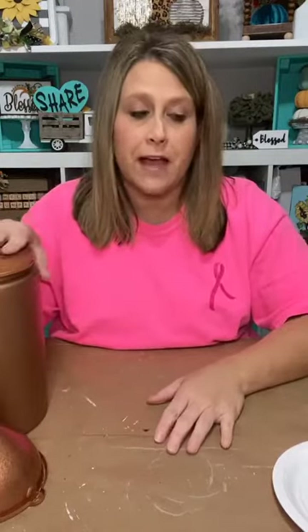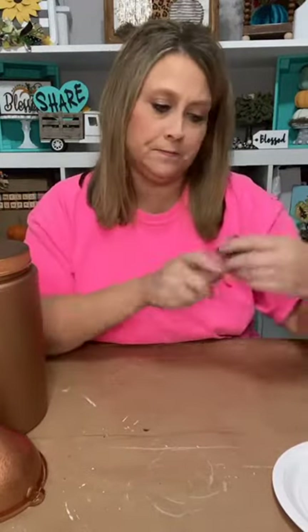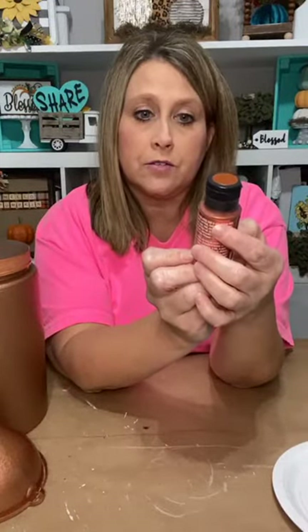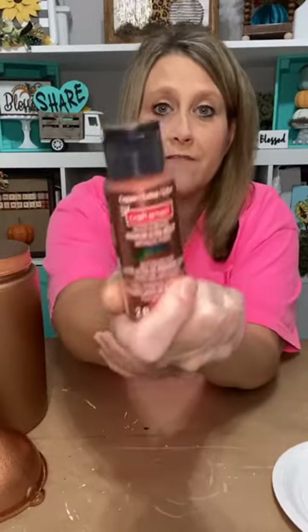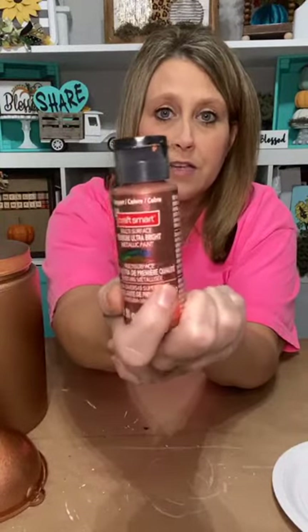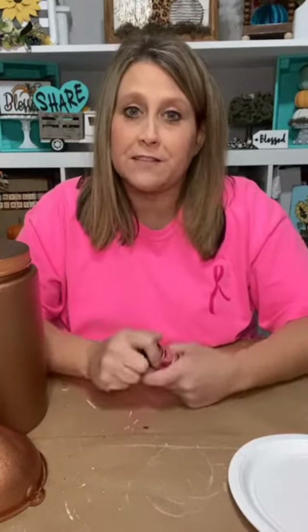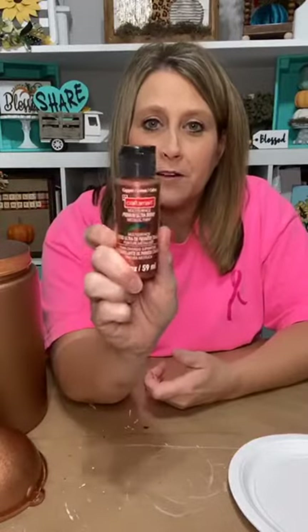I didn't use the spray paint to practice — I used Craft Smart from Michaels. They have metallic paint and I painted a piece of wood and tried to get my colors right on my patina. So I practiced a little bit today, and we're going to see if that's going to work. But that's not what we're using tonight — I used spray paint on the canister.